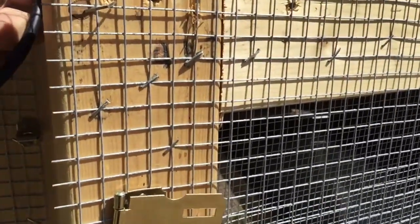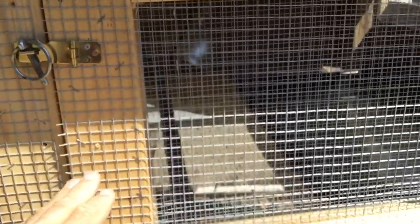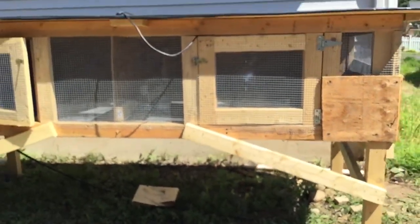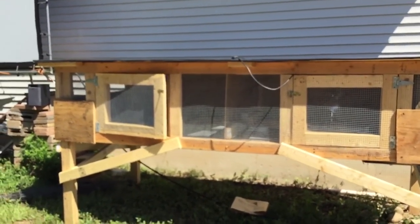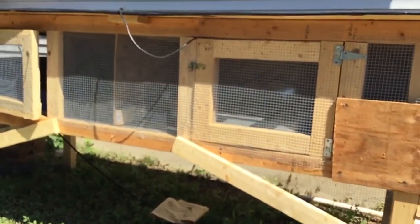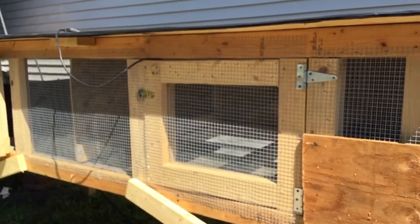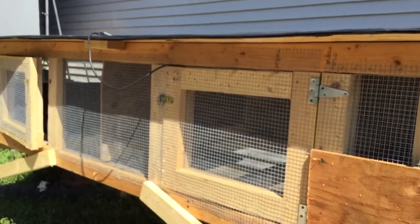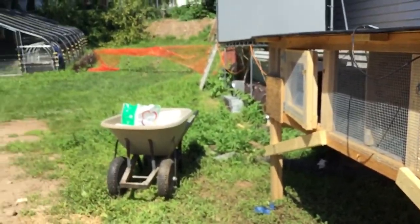That's pretty much it for now. I gotta get it finished because I got more that have to go on the other side — they were born a couple days ago. There's the front, so it's two-sided. I should at least get it done so I can keep them out here instead of in the house. I seem to be staggering my babies to the point where I have them in there all freaking summer.